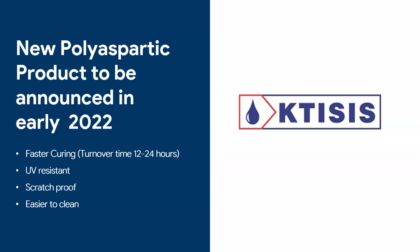Polyaspartics are a new generation of products that cure much faster than epoxies. I've been doing a lot of research, and my company will be having a polyaspartic product early in 2022. To give an idea: with polyaspartics you can basically do a project in 12 to 24 hours and hand it over to the customer, including any priming needed. They are UV resistant so they can be used outdoors and indoors, they are better at scratch resistance, and they tend to be easier to clean. Keep in mind though — they are fast curing in the pot too, so you need experienced people to apply them.